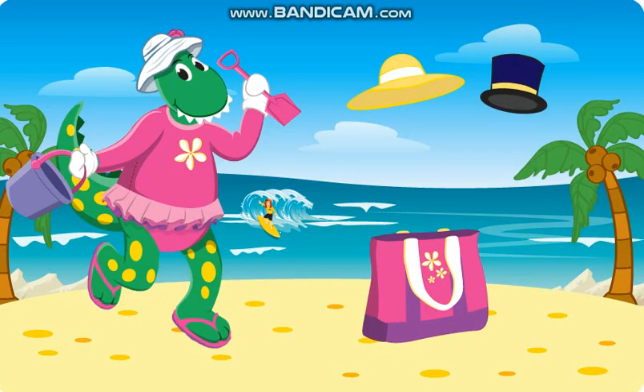Dorothy needs a bigger sun hat to take to the beach. Which hat is best?